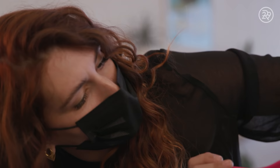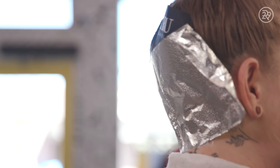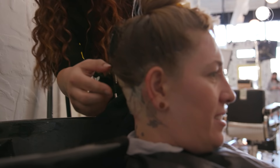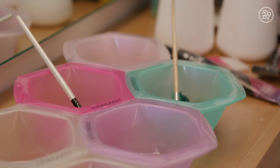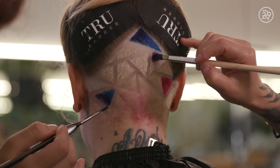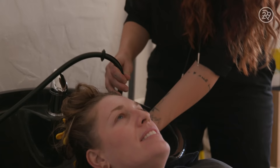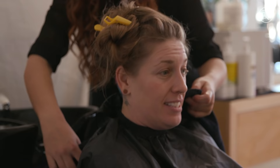Once Dre is done with the undercut, I'm going to bleach it and let that process until it is the color of the inside of a banana. Then once we get that color, we will rinse it out, pre-tone it, and after that we will color it with some fun colors. We will use smaller paintbrushes to paint the style on pretty specifically. It's pretty crucial to rinse with very cold water — that's going to prevent it from bleeding and running together, so they'll still stay separated and vibrant.